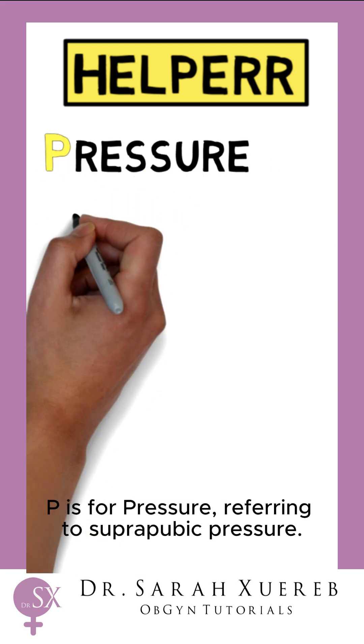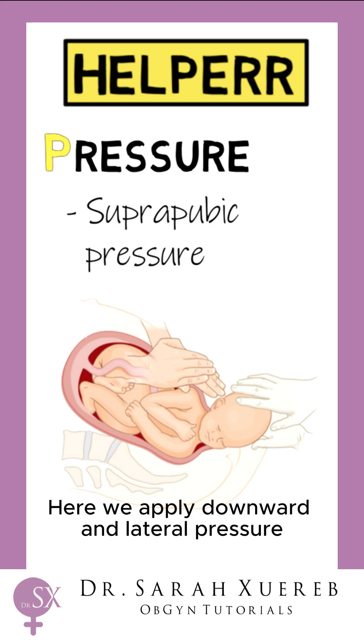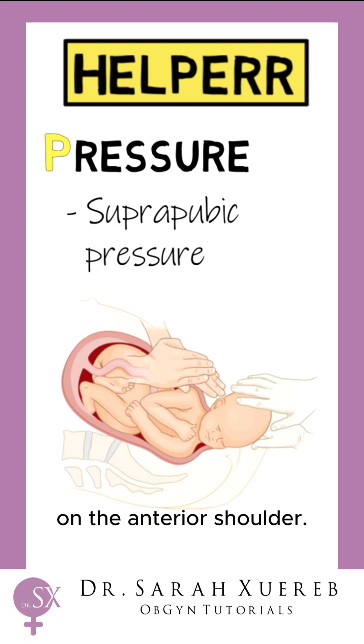P is for pressure, referring to suprapubic pressure. Here we apply downward and lateral pressure on the anterior shoulder.